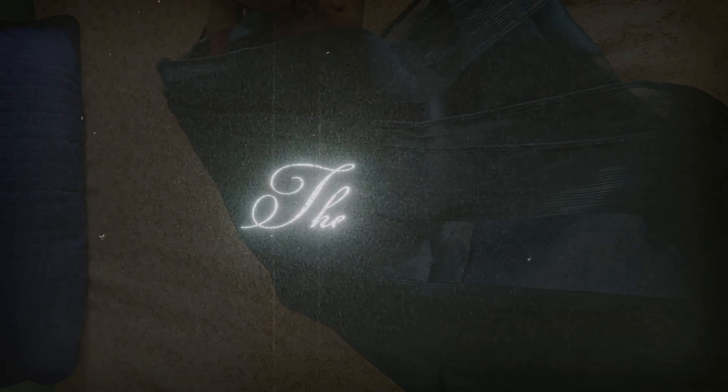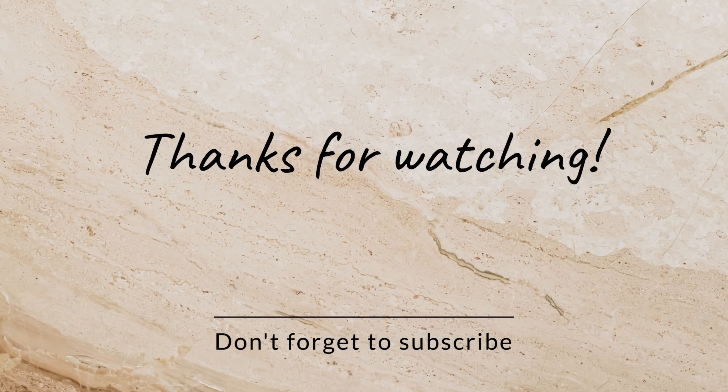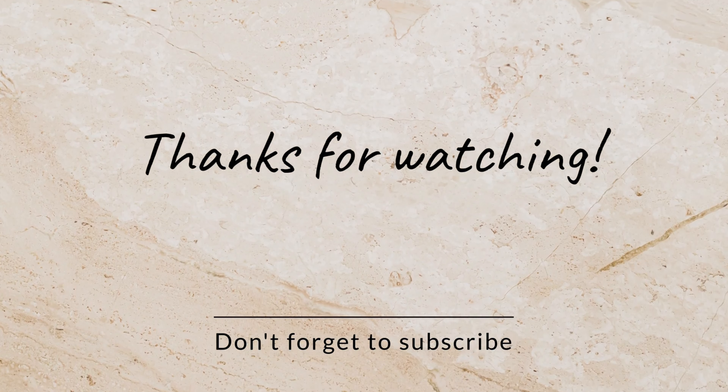I hope you enjoyed this video. Please like this video and share with your friends and family. If you haven't subscribed to this channel, please subscribe. Thank you for watching.